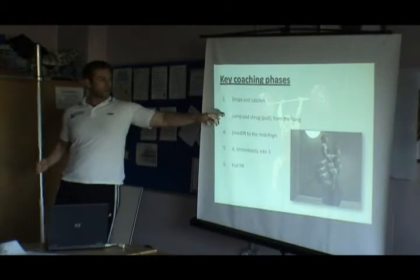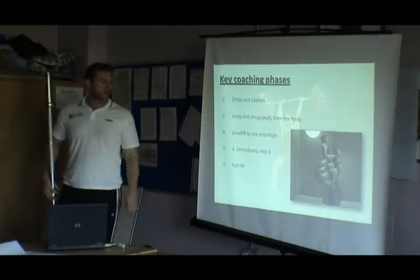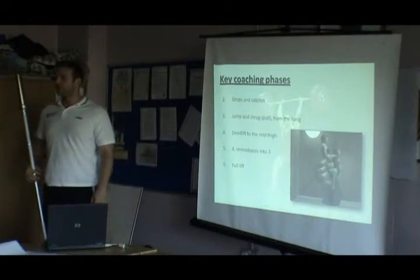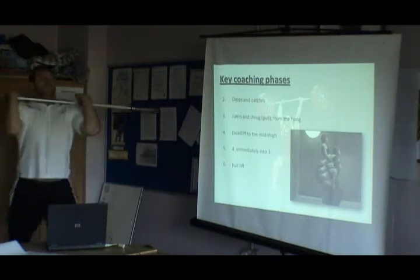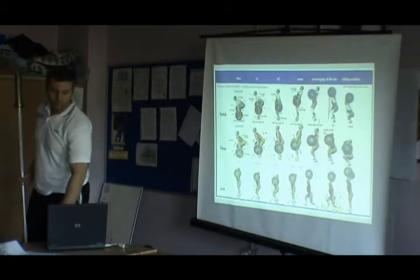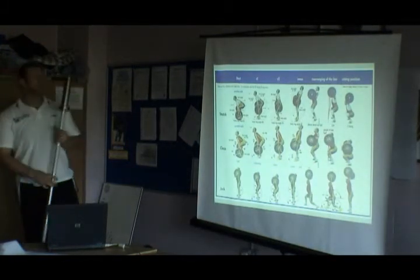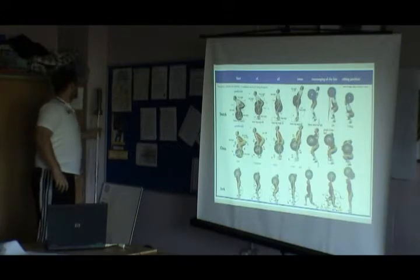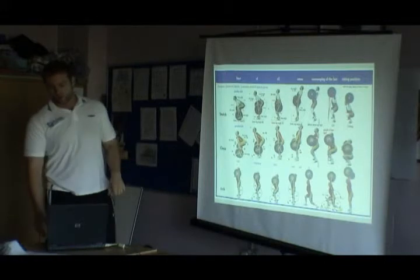Then we do fours into threes — a deadlift to mid-thigh, transitioning into the jump and shrug, before eventually doing the full lift. We might do some hang versions as well, from here into a clean catch, and eventually transition into the full lift. I'm going to get these posters and pictures up in the room so that when you're doing your lifts, you can refer to them. It's a nice general schematic of what's going on in the various lifts.